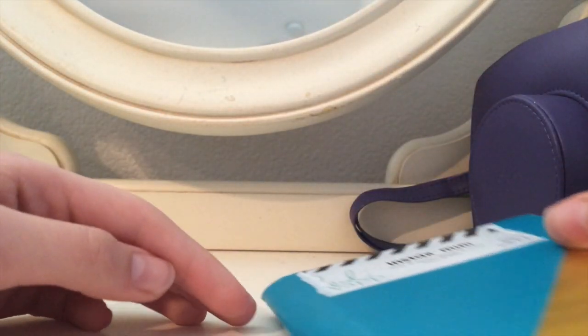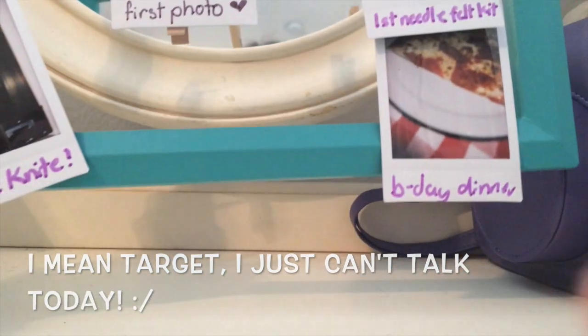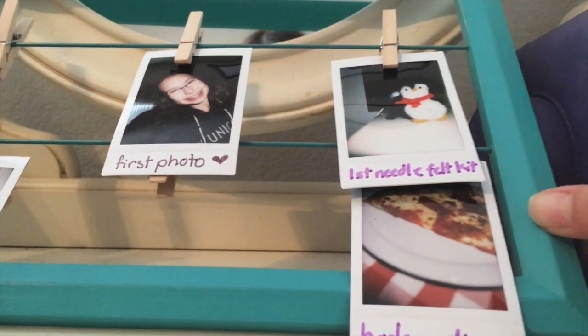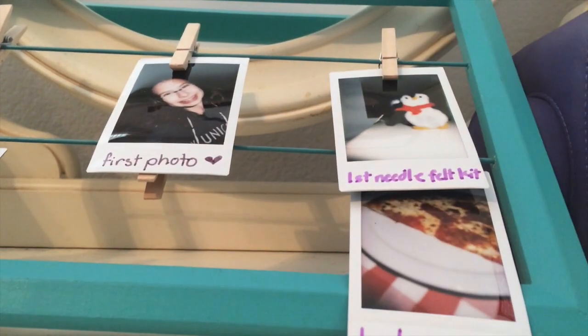Another way — I also found this at Michael's — is this display case thingamajig. It's like a clothespin display, and it stores up to six photos. You can just pin on your pictures, and it's a cute little room decor piece. I really like this one the most.